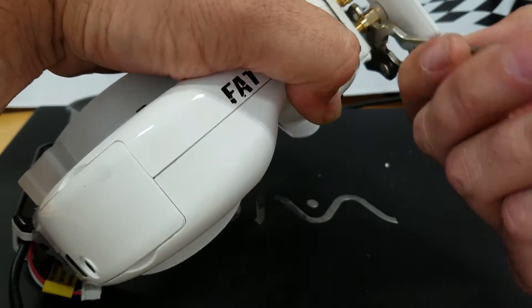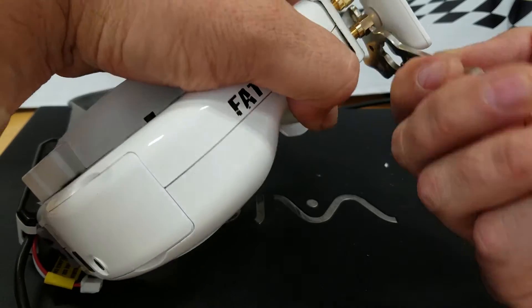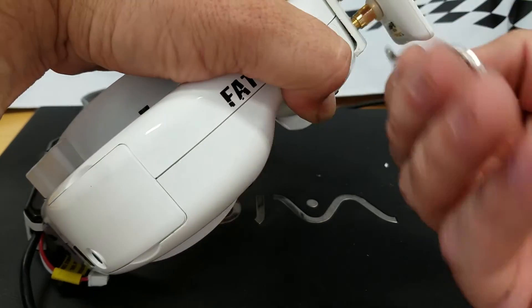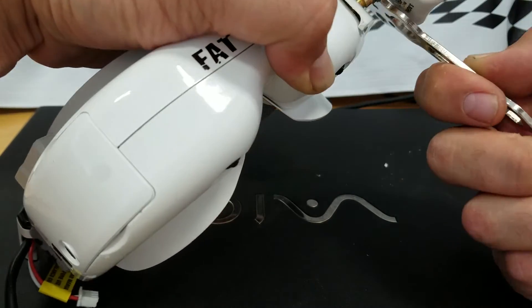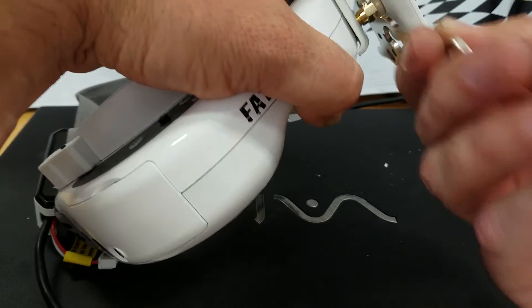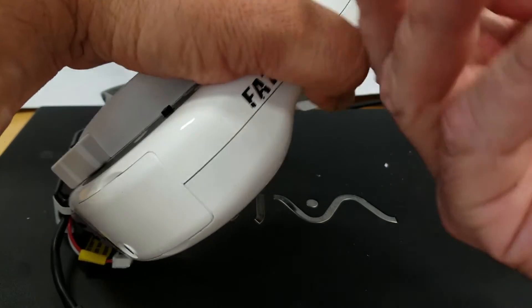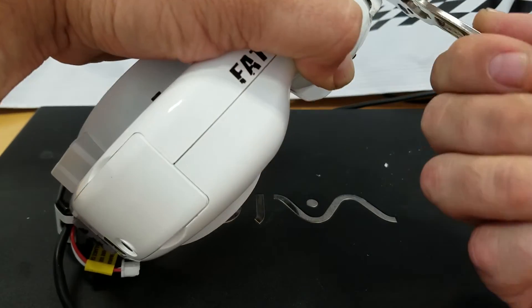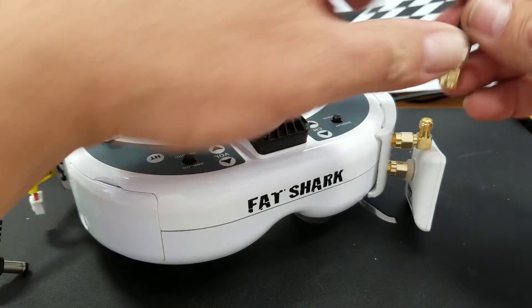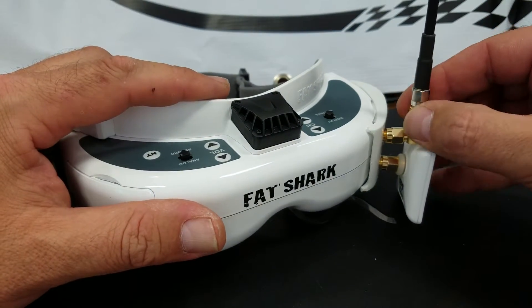So when it's installed, you get a nice positive signal through the unit — that's why I use this little wrench like so. It takes a little bit of time, but considering that you don't have to open up your Fat Sharks to do this, I'd say it's worth it. That's on there snug. You can spin on your antenna of choice.